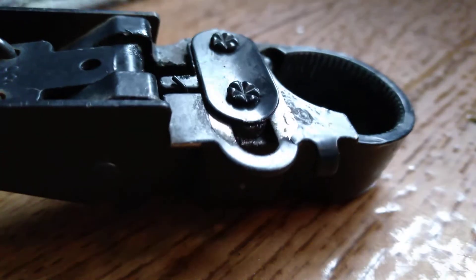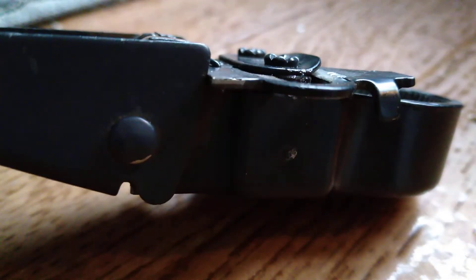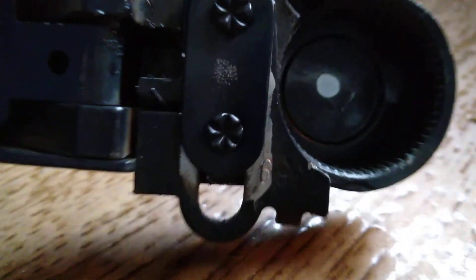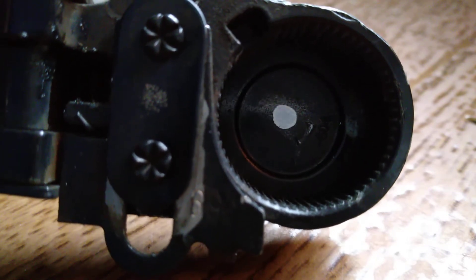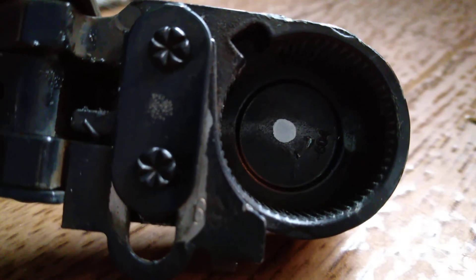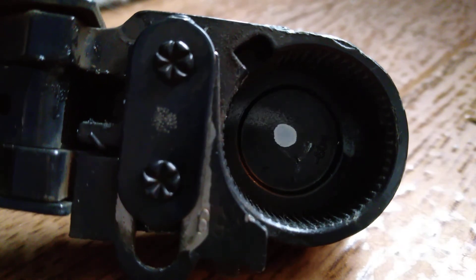As you compress that spring — or actually pull it away — it'll clear that little tab area right there, and then you can slide it down. Now look in the spline circular area: there's plenty of clearance to take a flat tip screwdriver and just kind of pry it off of the spline stud that it's on.